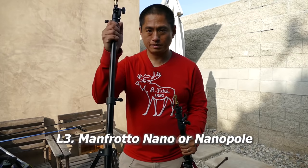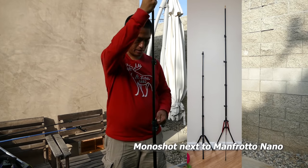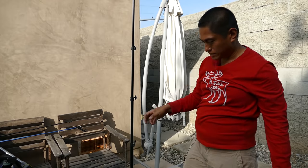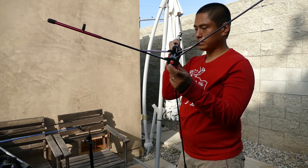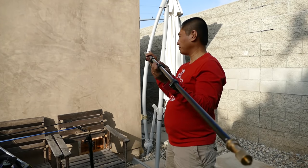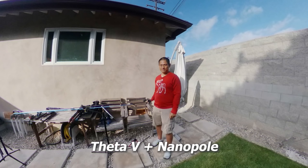If you want a light stand that's more portable and easier to carry, check out the Manfrotto Nano and Nanopole. These light stands extend to around seven feet and are very well made. The stands are very low profile and thin so they won't show up too much in your shot. The only difference between the two is that with the Nanopole you can remove the shaft — press a button at the bottom, loosen it, and it becomes a boom pole or monopod. However, the knobs are slower to deploy and sometimes can show up in shots with thinner cameras.